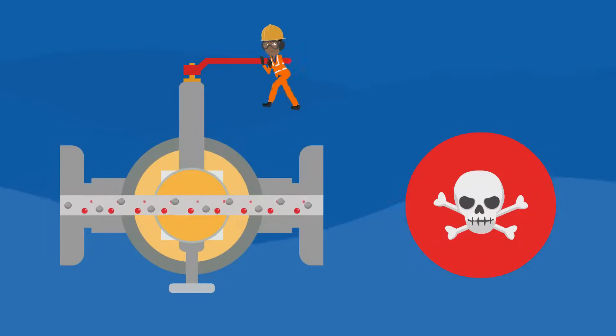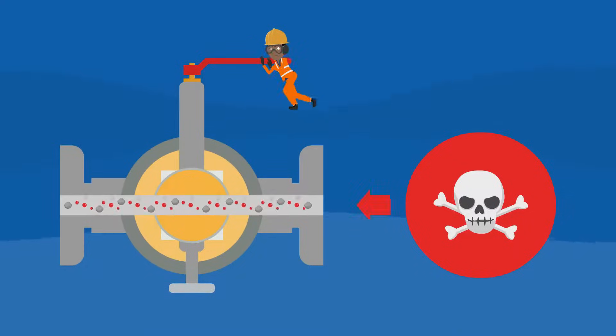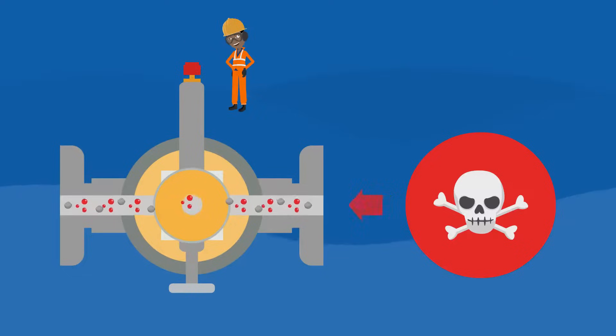During routine maintenance work, the maintenance man notices that the single ball DBB valve is difficult to operate. Not giving much attention to the reason for this, he continues to try to operate the valve. Finally, the maintenance man is able to close the single ball DBB valve by 90 degrees. However, particles such as stones are jammed unnoticed between the ball and the seat.